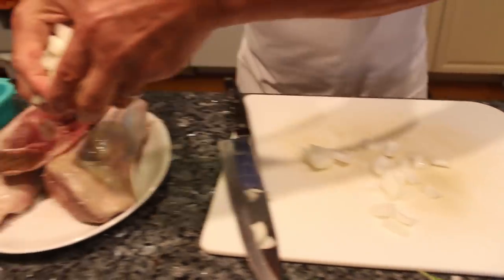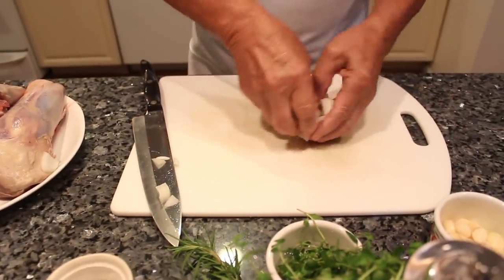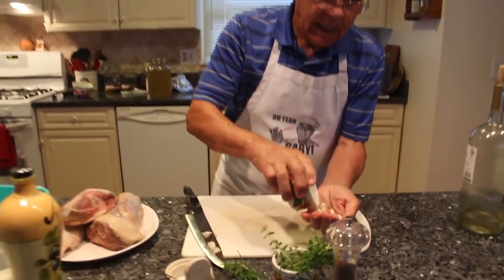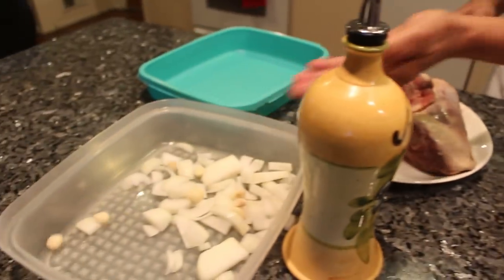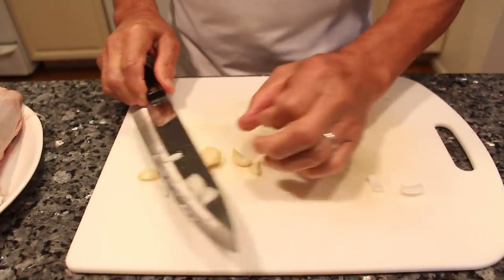And we put it right on this. I got the garlic. I like to use a lot of garlic. I got some small garlic — I put it like that. And I got a couple of the bigger ones too, like this.